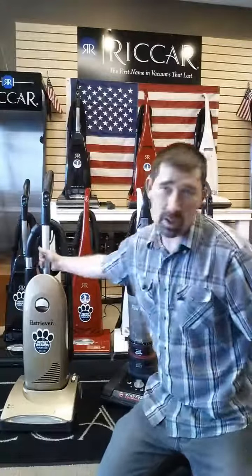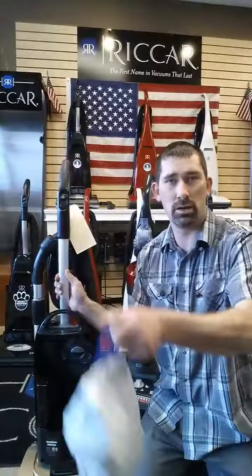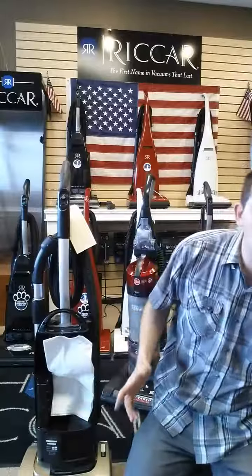The better alternative: any bagged vacuum, anything with a bag. It's that simple. You pull it out, throw the bag away, grab the new bag, slide it in, and then you're back working.